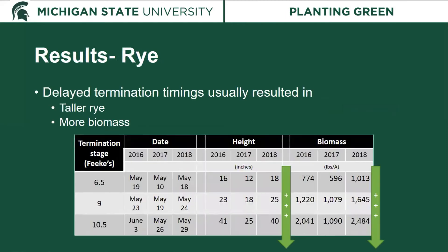Moving on to the results: delayed termination timings usually resulted in taller rye and more biomass. This table shows our actual termination dates — the one to two visible nodes stage was usually in the 10s to teens of May, the first flag leaf in 2016 was May 23rd, and rye reached flowering in the last week of May or first week of June. Over time, rye did get taller and accrued more biomass, though height varied considerably by year — reaching 40 inches in some years but only 25 inches in 2017.